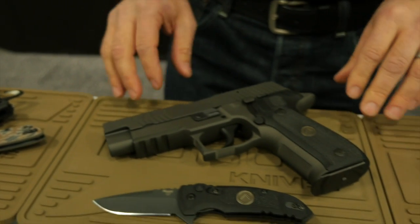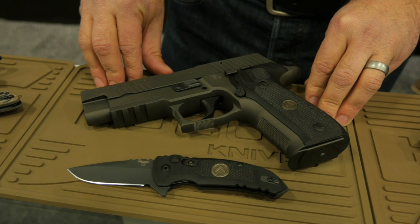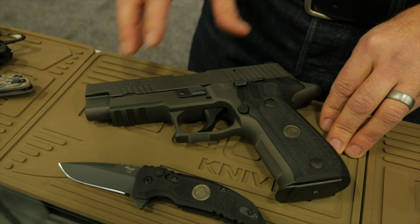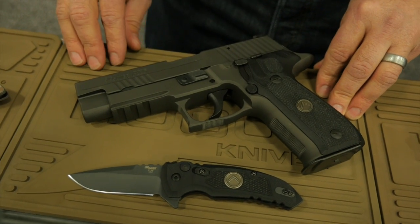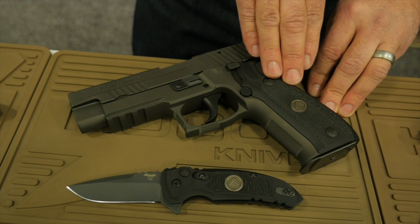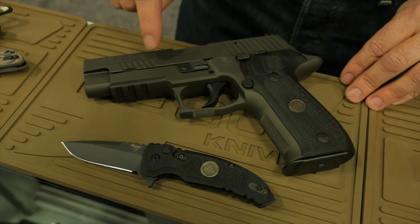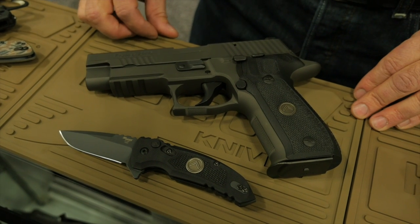This is a Sig Sauer Legion that we came up with. We do some other Sig Sauer knives for the Emperor Scorpion series and a tactical series that looks similar, but we're able to do the Legion series emblem on knives. Hogue actually manufactures the grips for most Legion Sig pistols, so we're able to match the knives perfectly because we make both — the blade finishes and steel finishes are the same as what Sig Sauer uses on their firearms.